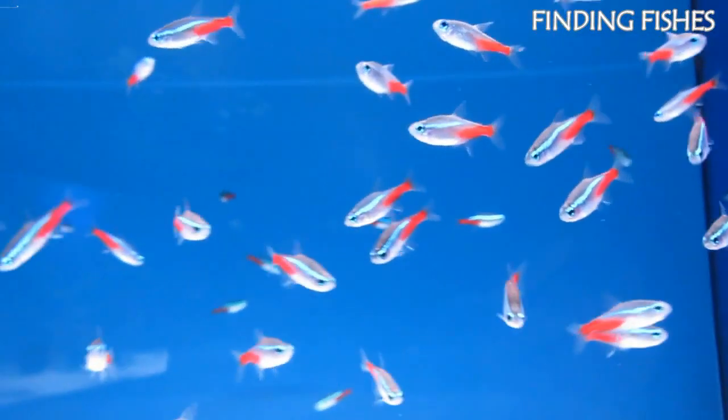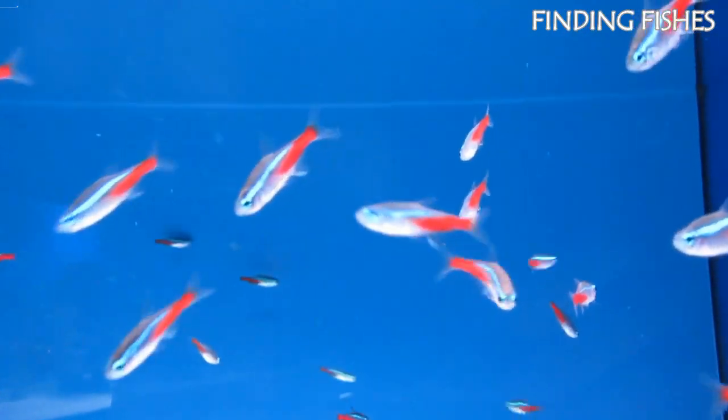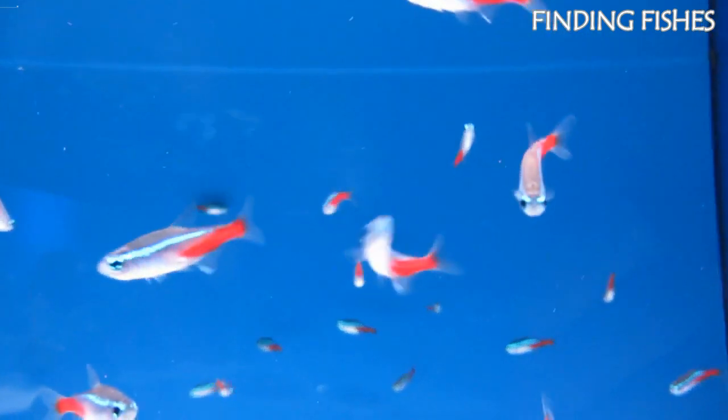For Neon Tetras, the stripe only crosses half of the body. For Cardinal Tetras, it runs through the entire length of the fish. They will be a great tank mate for Rummy Nose Tetra.